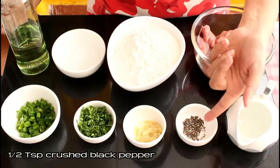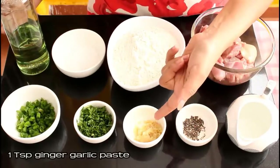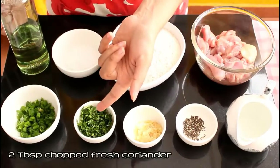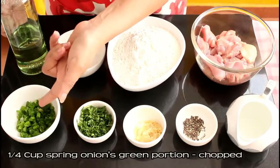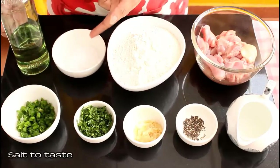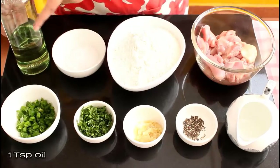We need half teaspoon of crushed black pepper, one teaspoon of ginger garlic paste, two tablespoons of chopped fresh coriander, one fourth cup of spring onions green portion finely chopped, some salt to taste, and we'll need one teaspoon of oil.